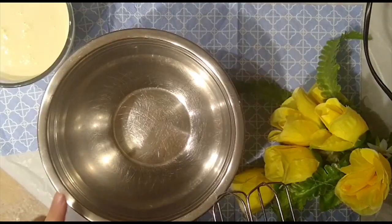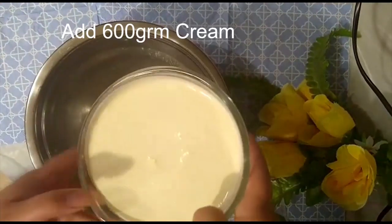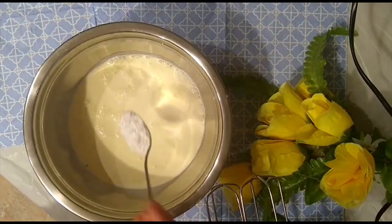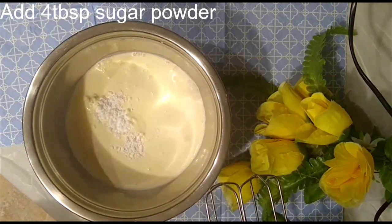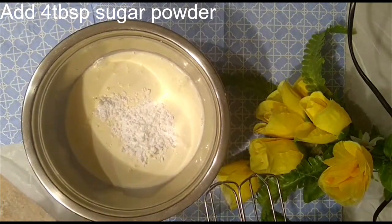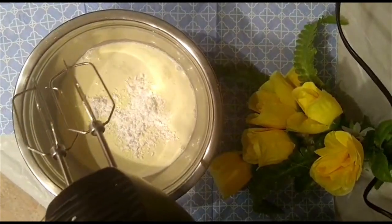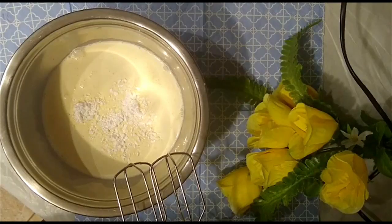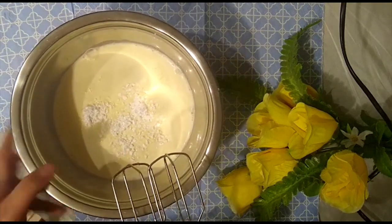Wow, look — it's so beautiful! I'll check if it's ready. Yes — I'll put in a toothpick and see it's clean; there is no wet element. On the other side, I'll make preparation for the cream.